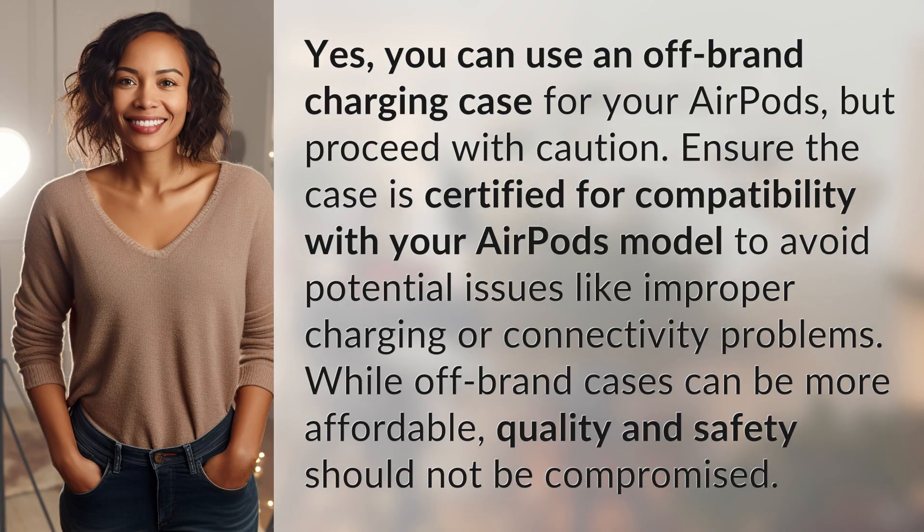Yes, you can use an off-brand charging case for your AirPods, but proceed with caution. Ensure the case is certified for compatibility with your AirPods model to avoid potential issues like improper charging or connectivity problems. While off-brand cases can be more affordable, quality and safety should not be compromised.